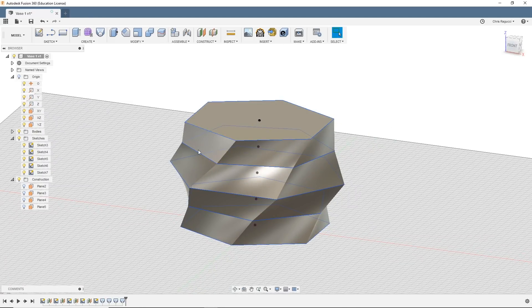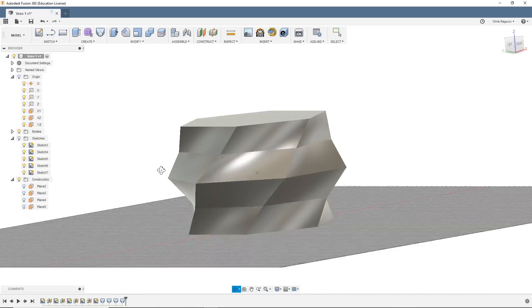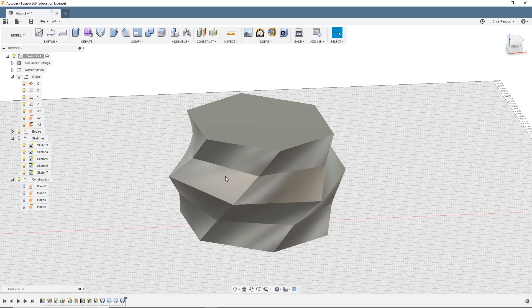Okay, so now that we have our shape, let's hide all these sketches so you can see what it actually looks like. I'm going to rotate around a little bit. So you can do this as tall as you want, change the diameter of the polygon, add fillets and chamfers — you can do all kinds of crazy things and make it as fancy as you want. But I'm just trying to stay pretty basic here.